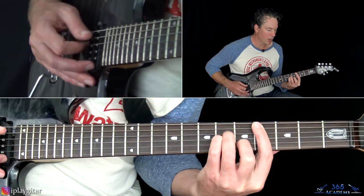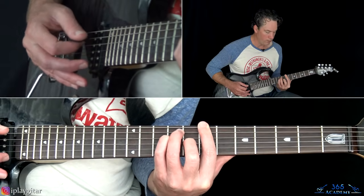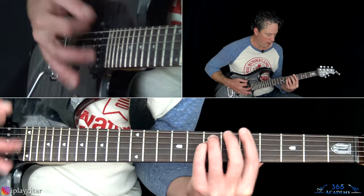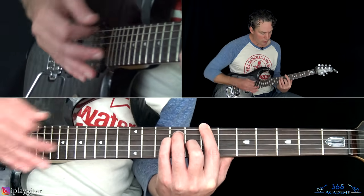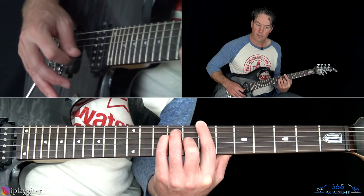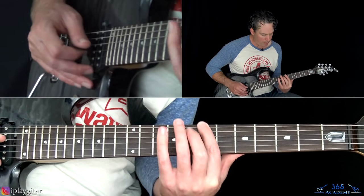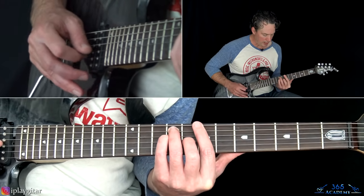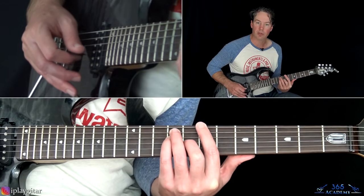Then back to the C#, and then a little fill — the power chord at the fourth fret on the low E and fifth. Then the seventh, and from there you can play the seventh fret on the low E, ninth on the A, ninth on the D, and eighth on the G, letting the high E and B strings ring open.